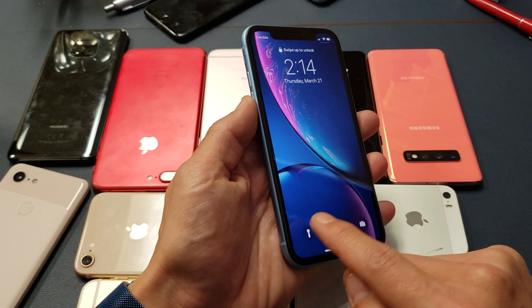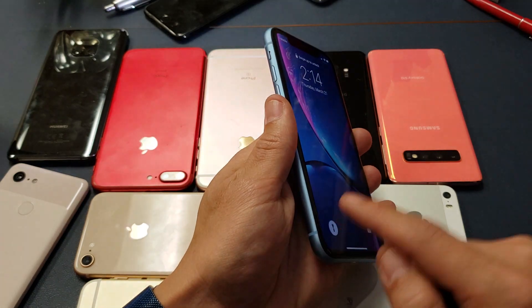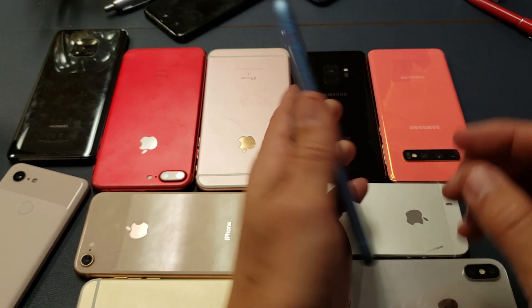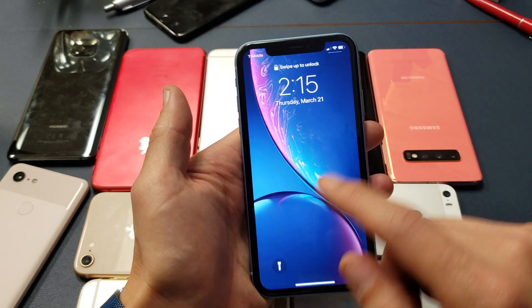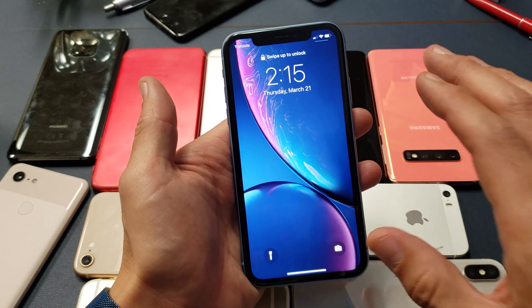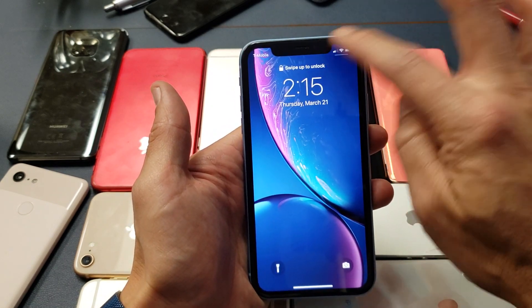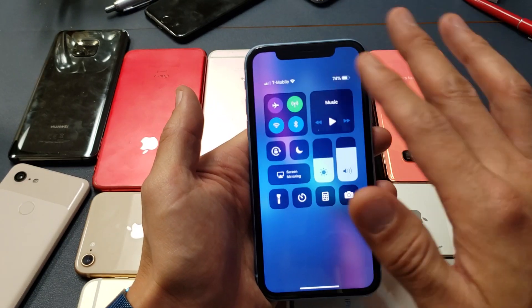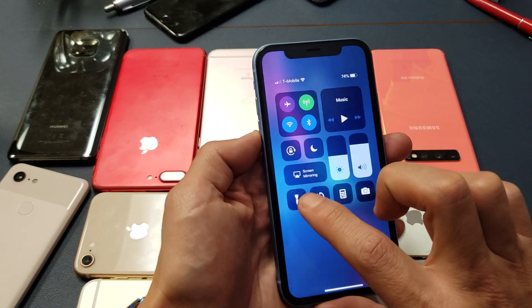You can see the flashlight turning off and on. You can also make adjustments from the lock screen — you don't actually have to log into the phone. If you slide down from the top right-hand side, this will get you into the Control Center, and you have a flashlight there as well.